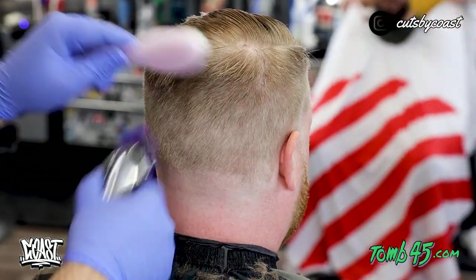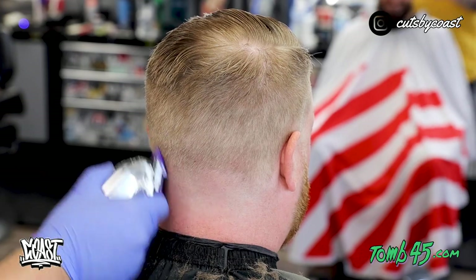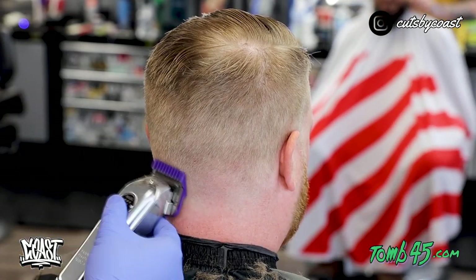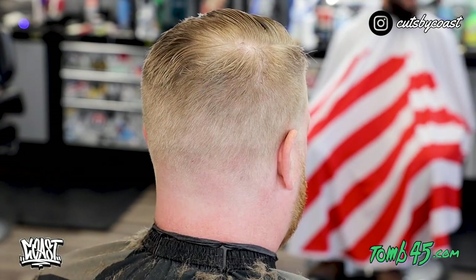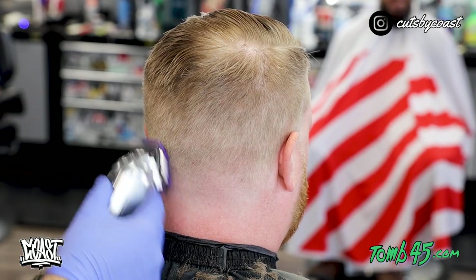Next we are going to use the one guard and do the same thing, and the extent of the height we are going to go is the middle of the ear. So from here on down I am going to try to stay within this section. I will grab a one and a half to flick into the two if needed, but as far as I can tell I am just going to work with the one and then the half guard, line it up, and we will cut the top.